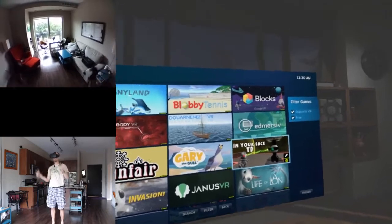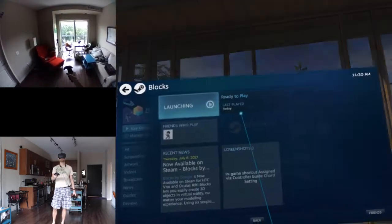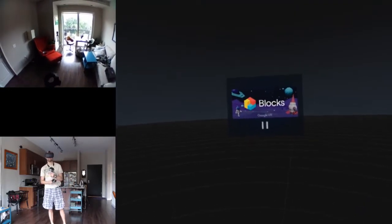I just discovered this came out recently - Google Blocks. I am incredibly curious to see what this is like.